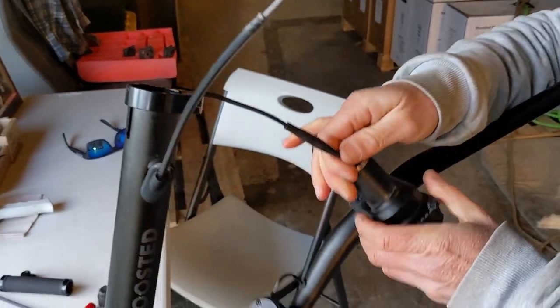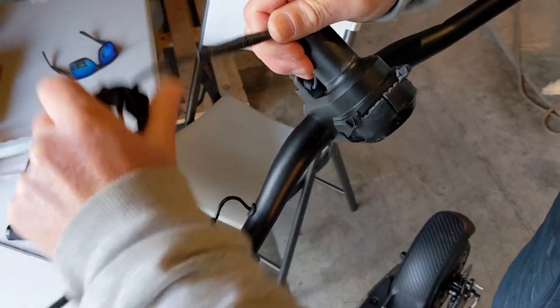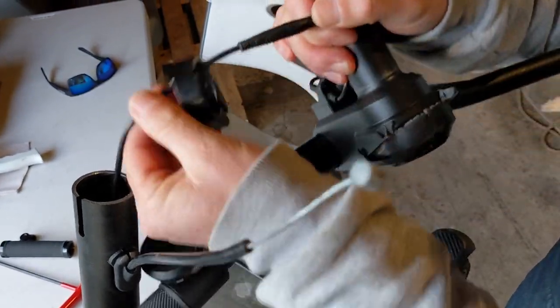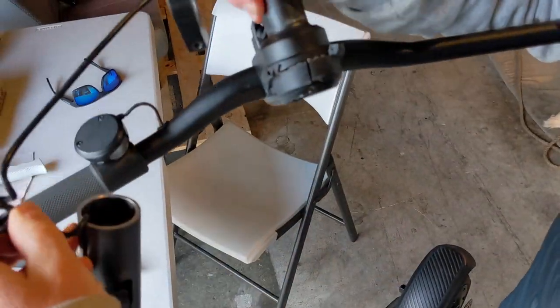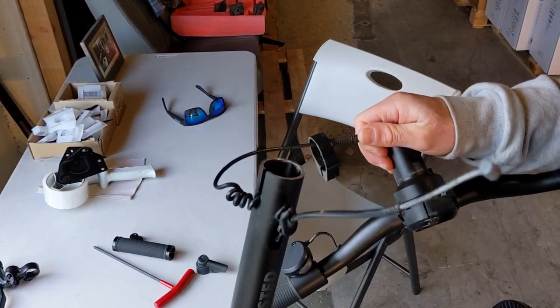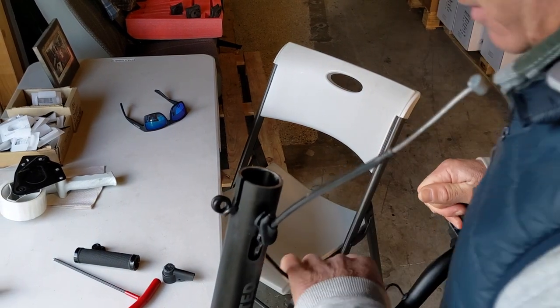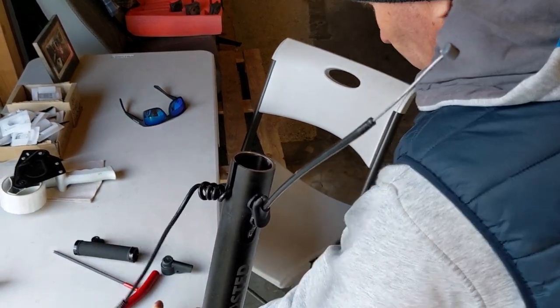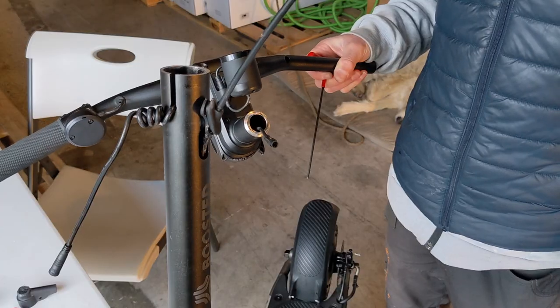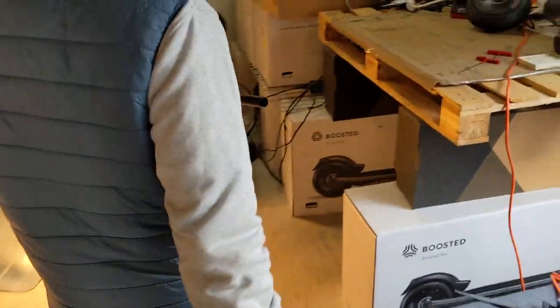The next thing is to disconnect this wire, but make sure you don't let it slip back into the stem. I usually just wedge the coiled part so it can't slip back in. Next, we'll take the handlebars over to the bench and take them apart.